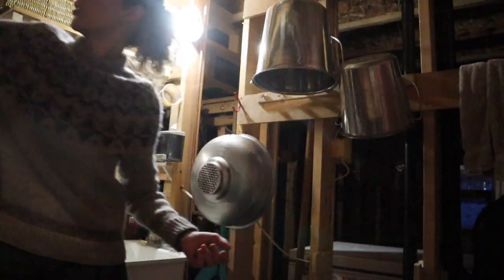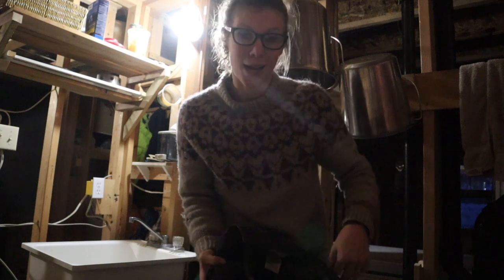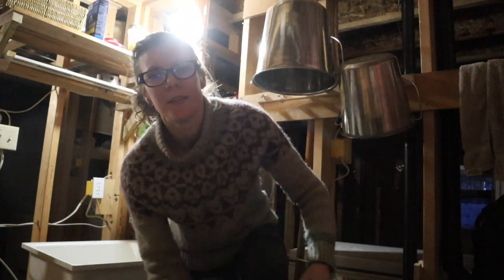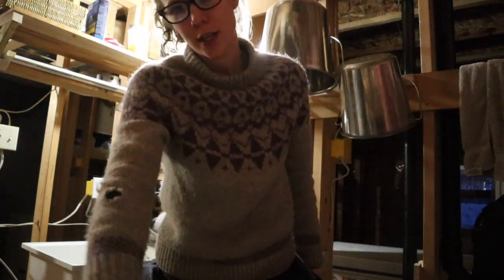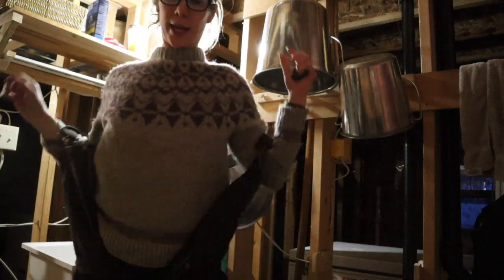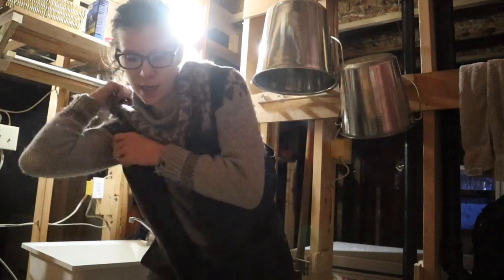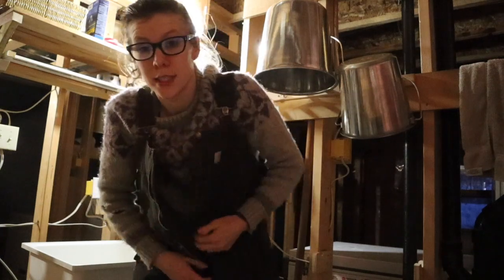Good morning guys, we're going to talk about milking supplies today. This is part two of my milking cow series and today we're going to cover hand milking versus machine milking, what equipment I use, and getting your cow to stand still.